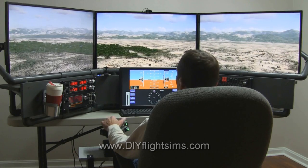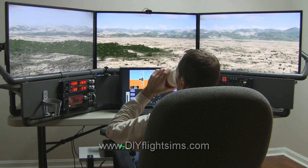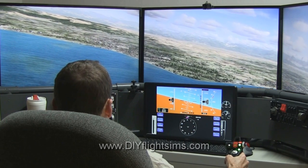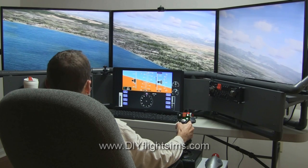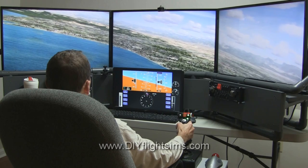What you're seeing here is the DIY Deluxe Desktop Flight Sim, item number D-250. The software is Lockheed Martin Prepar3D, version 3.4. The installation of P3D was straightforward. You're looking at a stock installation with no add-ons yet.